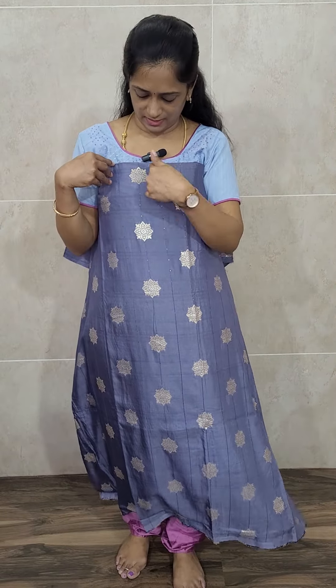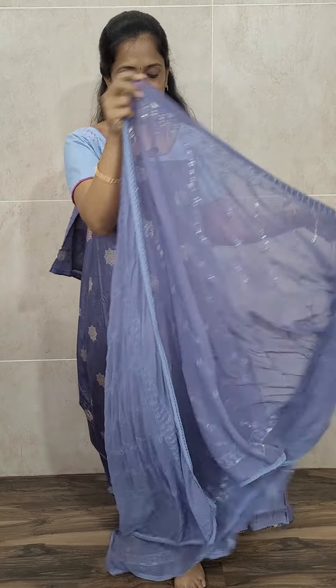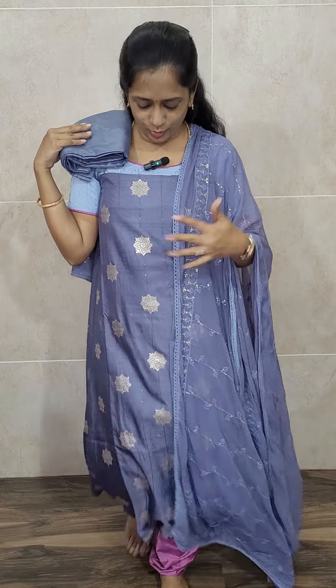The next color is gray — a beautiful gray with a nice golden-color Banarasi woven buttas design. With this you will be getting a very beautiful chiffon dupatta. The fabric can be stitched up to size 4XL. You also get a cotton silk bottom. So in total, we have four colors in the soft silk set: green, onion pink, blue, and gray — all priced at just ₹1190.